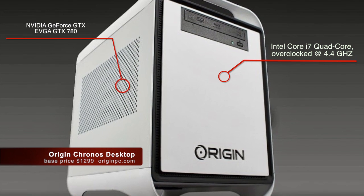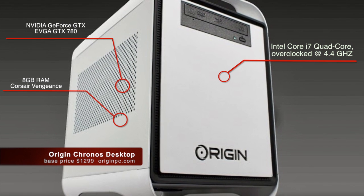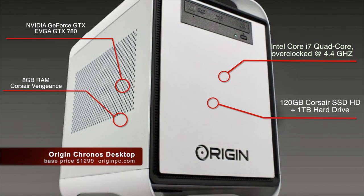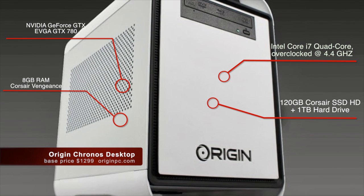It's got a single NVIDIA GTX 780 graphics card, 8GB of RAM — which of course can be expanded — a 120GB SSD hard drive, plus a second 1TB hard drive, and much more.